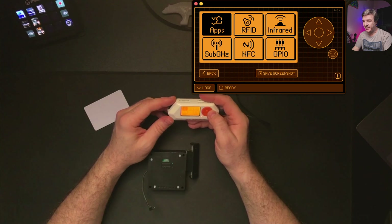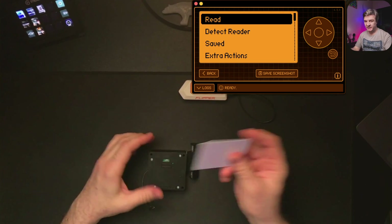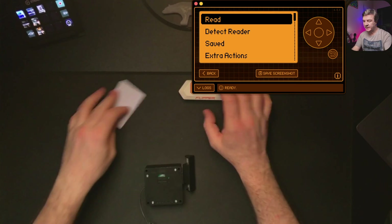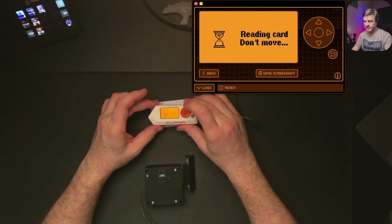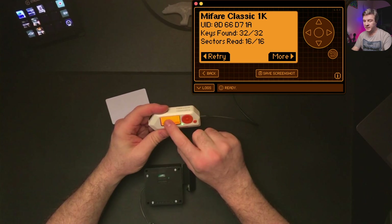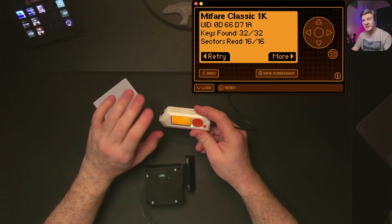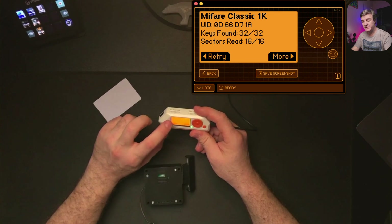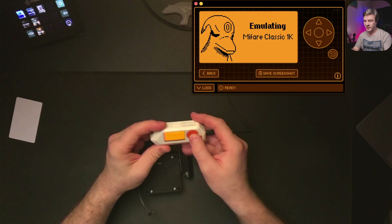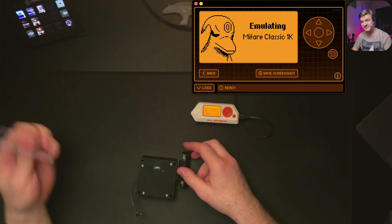We are going to use the NFC app. I'm going to go into NFC. Let's see if it works first — okay, as you can see this works. So I'm going to unlock this again and then do read, and as you can see this card was copied. This specific card is MiFare Classic 1k, and since it's NFC compatible, you cannot use the 125 kilohertz RFID app from Flipper Zero to clone it. Now let's emulate the card — we do More and Emulate. That's how easy it is to clone these specific cards.